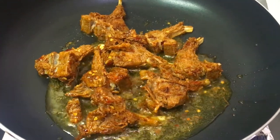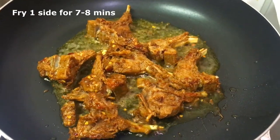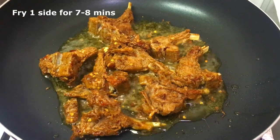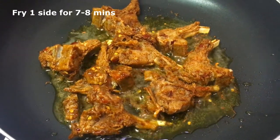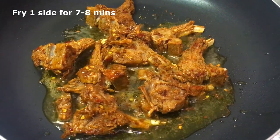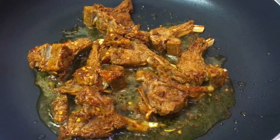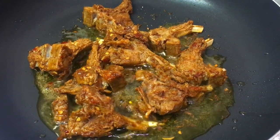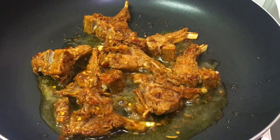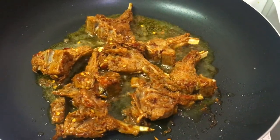Now I am going to fry it for 7 to 8 minutes on one side only — I am not going to touch it at all for 7 to 8 minutes. After 7 to 8 minutes I am going to turn the pieces. So I am going to come back after 7 to 8 minutes.